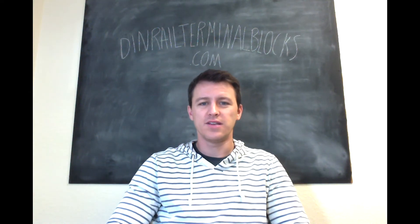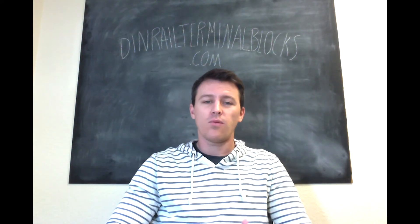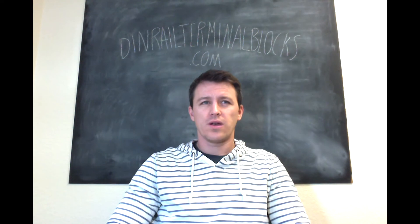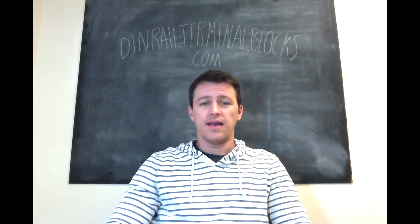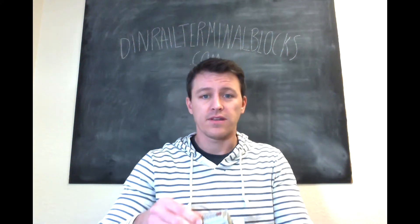Hi, everybody. Welcome to dinrailterminalblocks.com video blog. Today I wanted to go over jumpers. We had some issues where a couple of customers over the years have mentioned that their jumpers were just falling out of their assemblies.